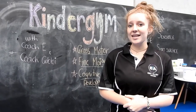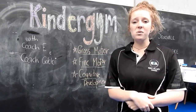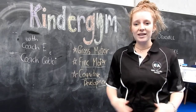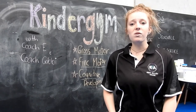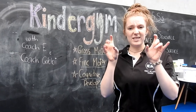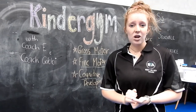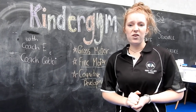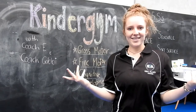Today is a Kinder Gym day. So get ready to focus on your gross motor skills — all of your big muscles: your arms, your belly, your legs. Also get ready to use all of your fine motor skills, so all of the little muscles in your bodies, for example in your fingers and your toes. And we're also focusing on our cognitive development — using our brains, focusing on some numbers, some colours, some shape sorting. Let's get started!